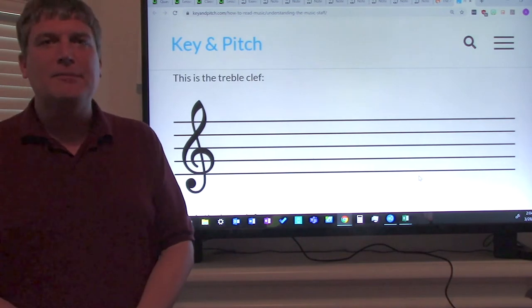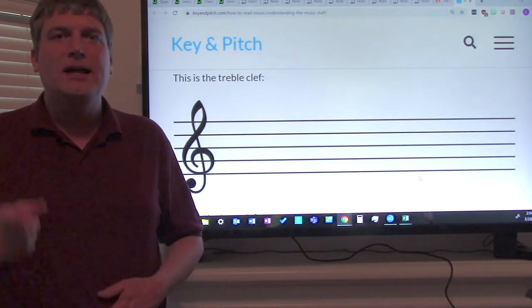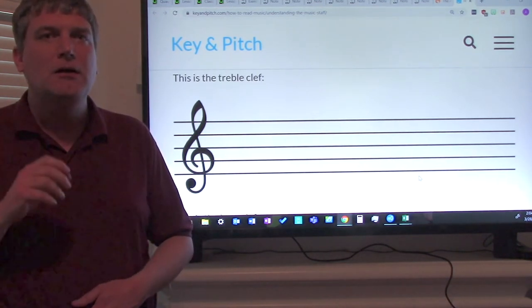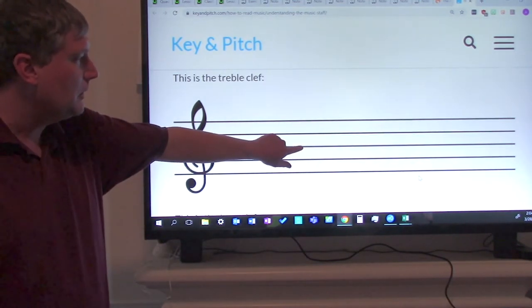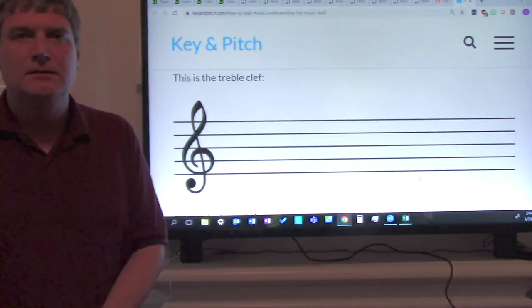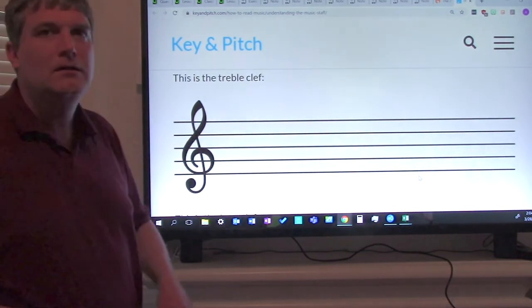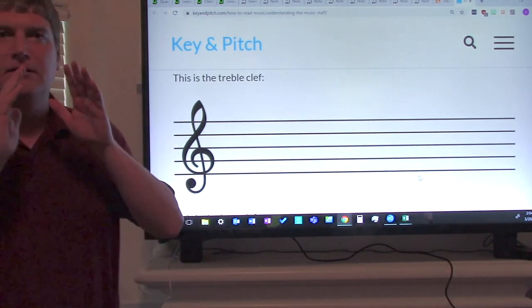Now some of you are probably thinking, how am I supposed to remember all that? Here's something that will help. Everybody say: every good burger deserves fries. Say that with me: every good burger deserves fries. One more time, go: every good burger deserves fries. Good. Now do it one time without me. Good job, ladies and gentlemen. Give yourselves a pound on the shoulder — that was good.